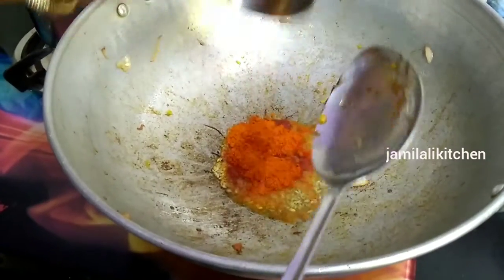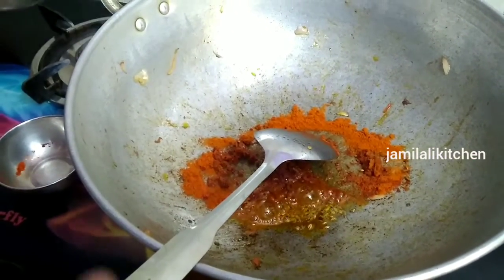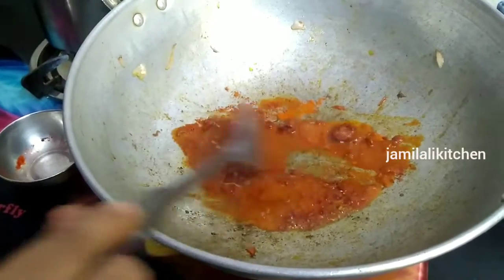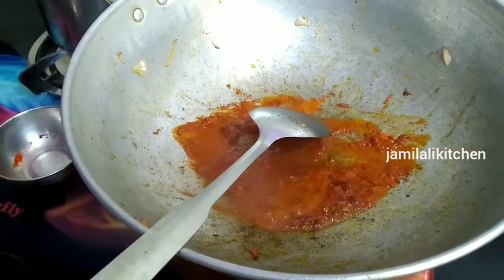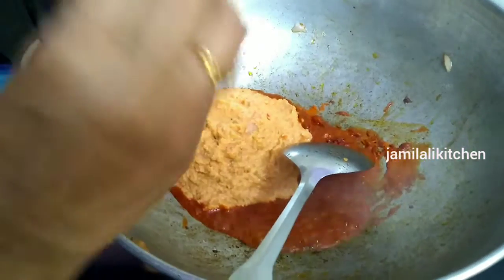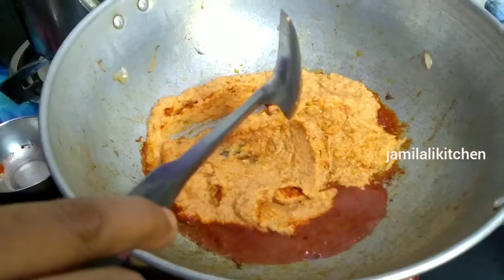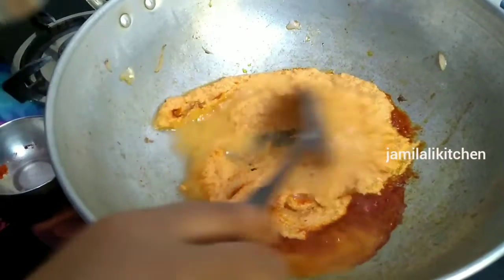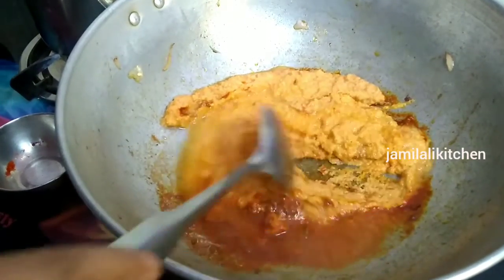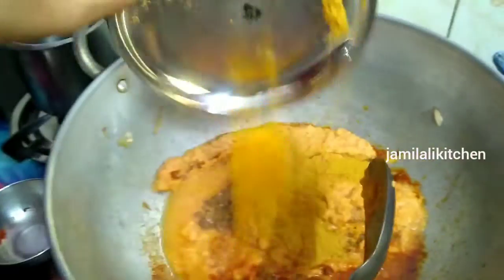Now let's put some hot water in the pot. Add the paste — 1 spoon of ginger garlic paste, 1 spoon of milk. Let's add the oil into the pan.